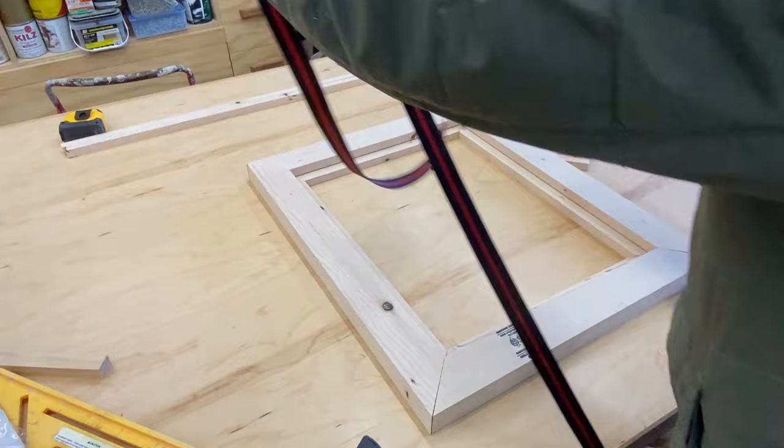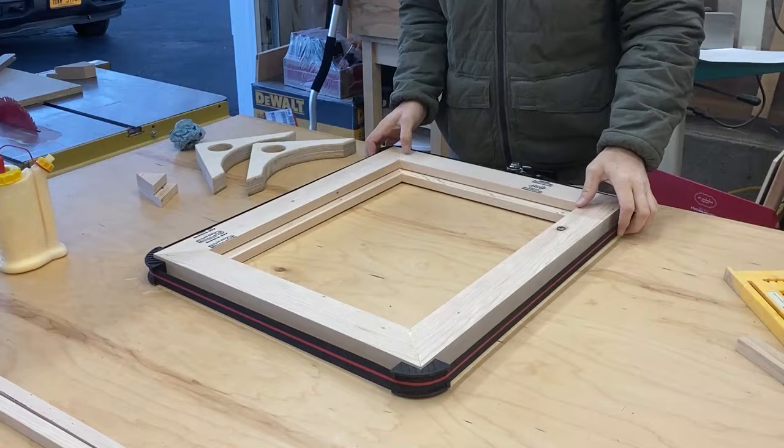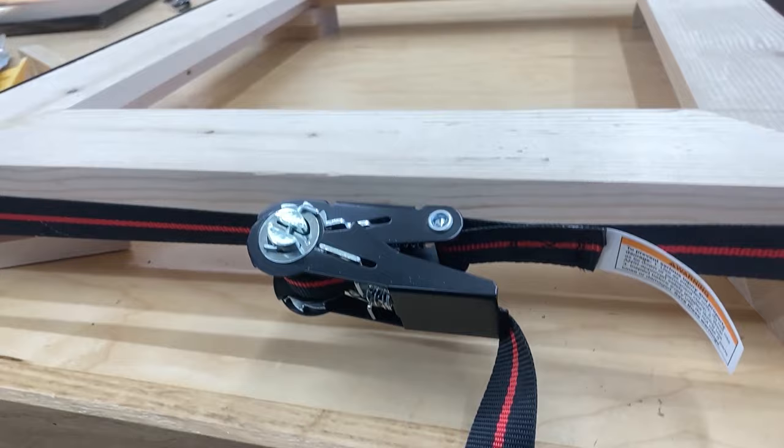I'm gluing this thing up and I bought this strap clamp at Harbor Freight — it's pretty cool. There are better things out there I'm sure, but this is going to help bring the corners in real tight so they'll form a good bond, and when it dries it will reinforce it. I'm not going to worry too much about the glue — usually I would clean it up, but because it's going to get covered up with paint and sanded pretty well beforehand, it's not going to be an issue later on.